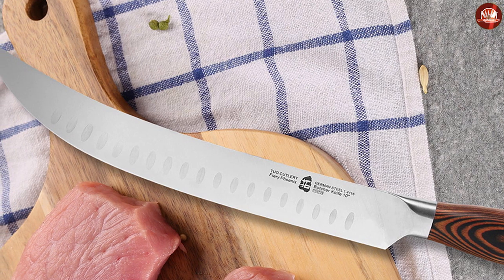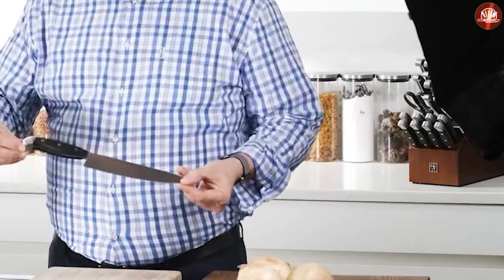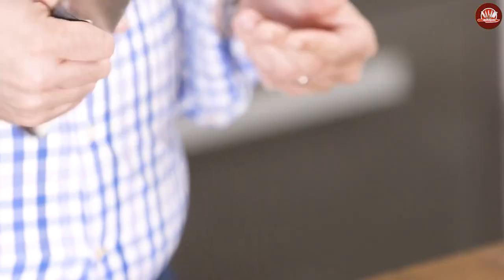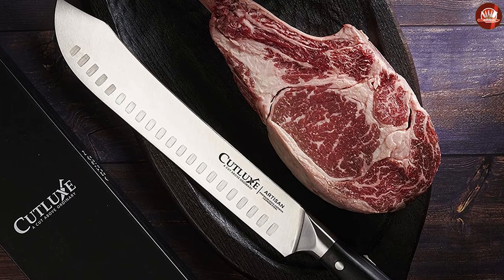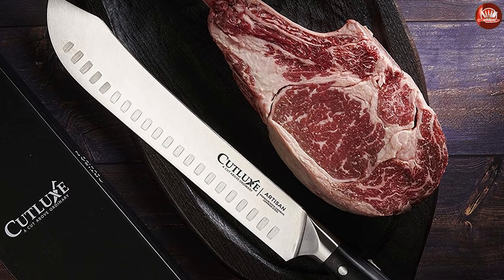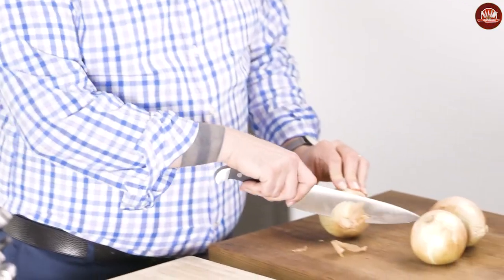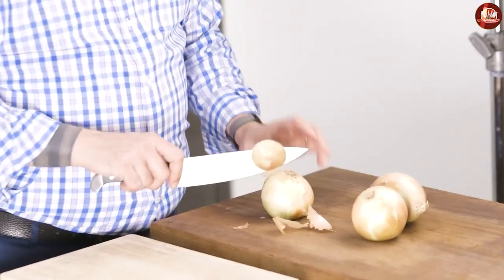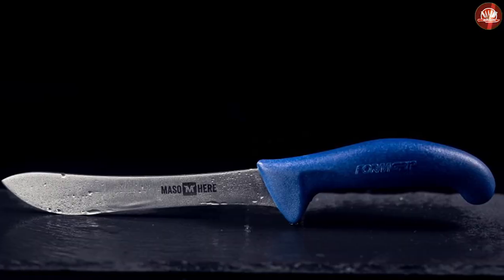Breaking knives are often seen to be similar to butcher knives, with the main purpose of cutting and chopping large meats into smaller pieces. It can break meat into tinier parts, perfect for barbecue or preparing a slice of meat to be cooked. The blade is quite long with a little bend, and it usually has thinner blades with a tip that curves upward toward the spine.